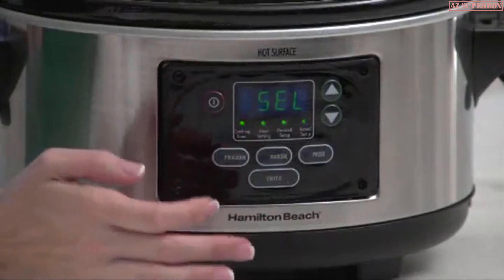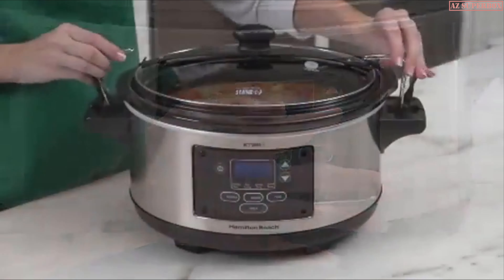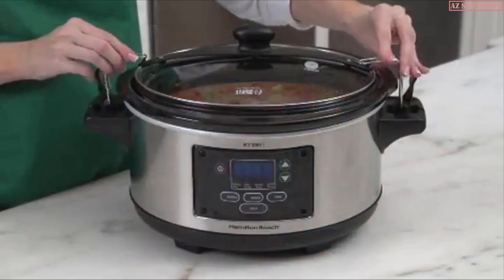This spacious 6-quart slow cooker can handle a 4-pound roast or a 6-pound chicken. You have three easy choices for cooking: program, probe, and manual.